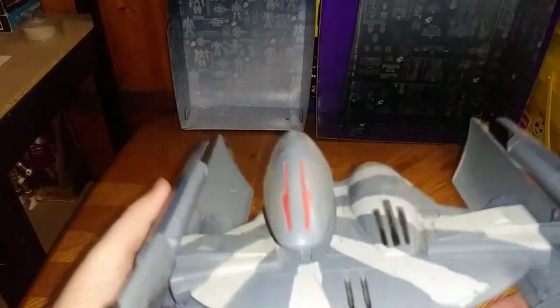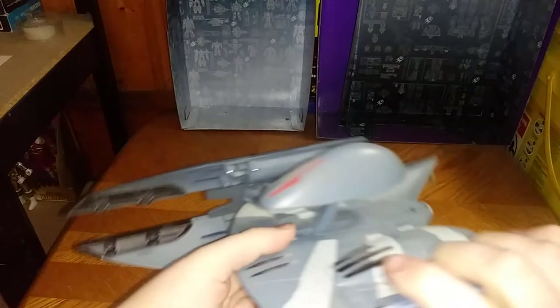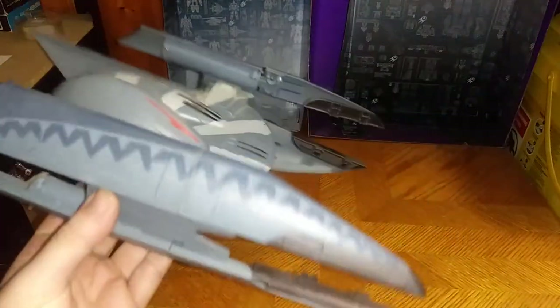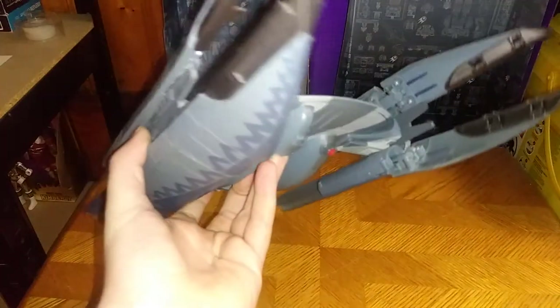Now we're going to look at the Fighter Craft mode, so we're going to push these in and rotate these around. That was the Walker mode of the Hyena Bomber. We're going to show off the Hyena Bomber fighter mode — and there it is. Now he's ready to bomb some clones from above. He's going to fire some missiles, some lasers, drop some bombs.